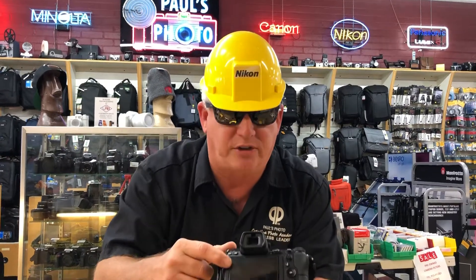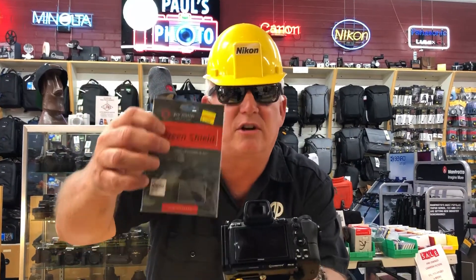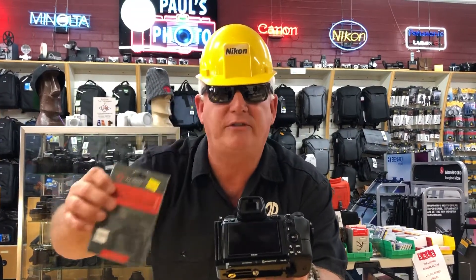The back of my camera also has a clear glass protector, just like we do on our phones. The touch screen still works. I use the Promaster Crystal Clear Screen Protector — awesome protection.